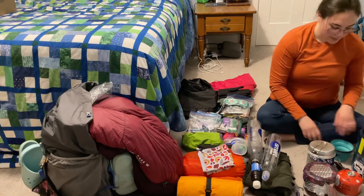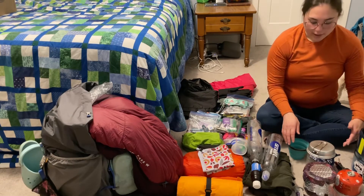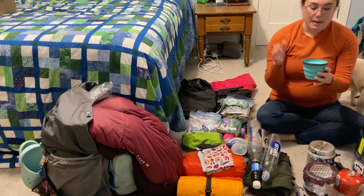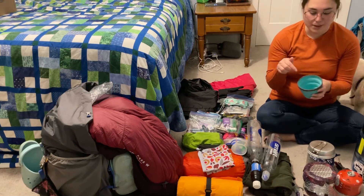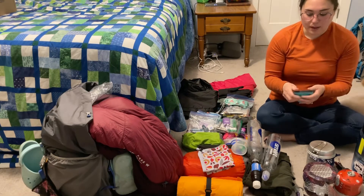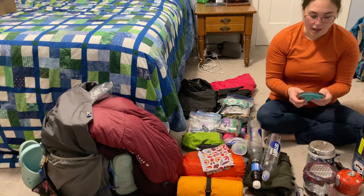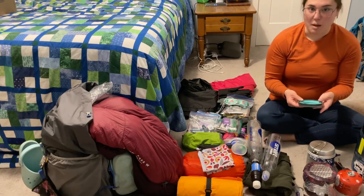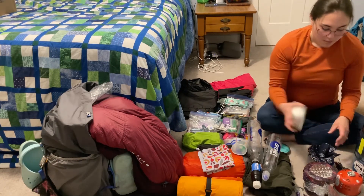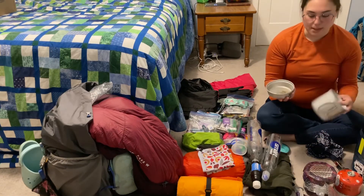Now some things you didn't see in the original packing video: my Sea to Summit cup. It holds hot and cold liquids really well, has a measuring system on the inside, and best of all it's collapsible — so it's coming with me on future hikes. I really enjoyed using it and it was very nice to have a little morale-boosting hot coffee in it when I got into camp at night.